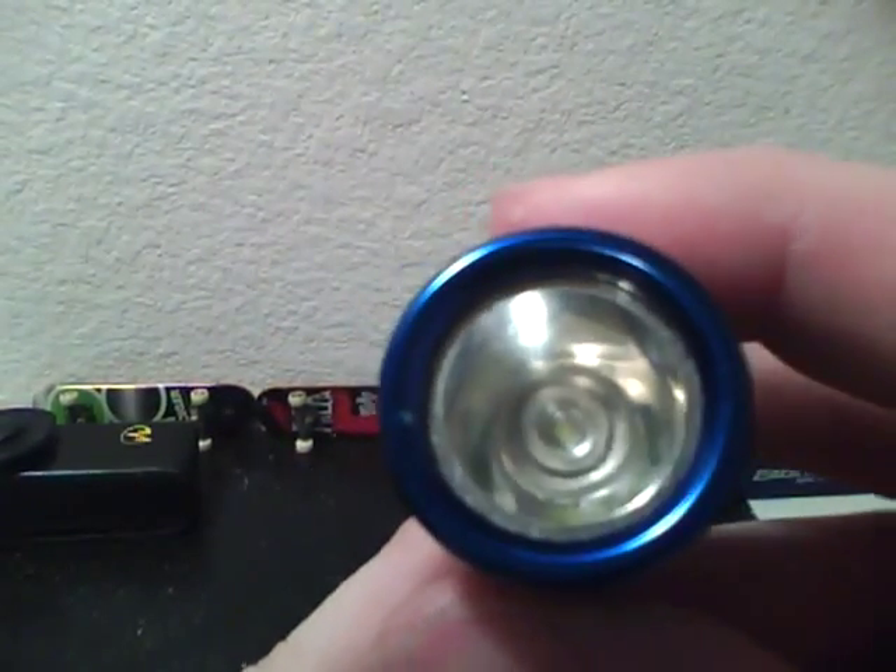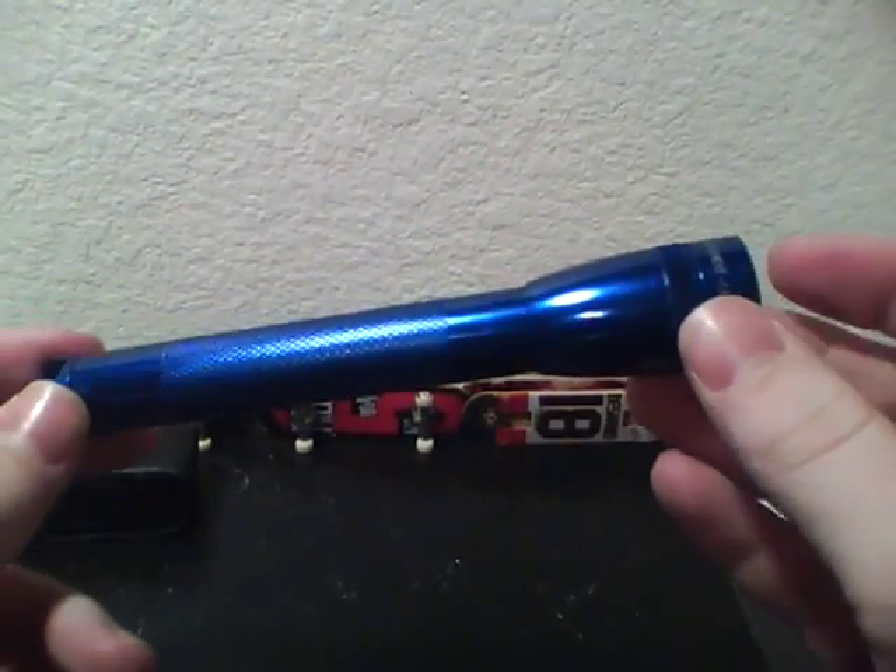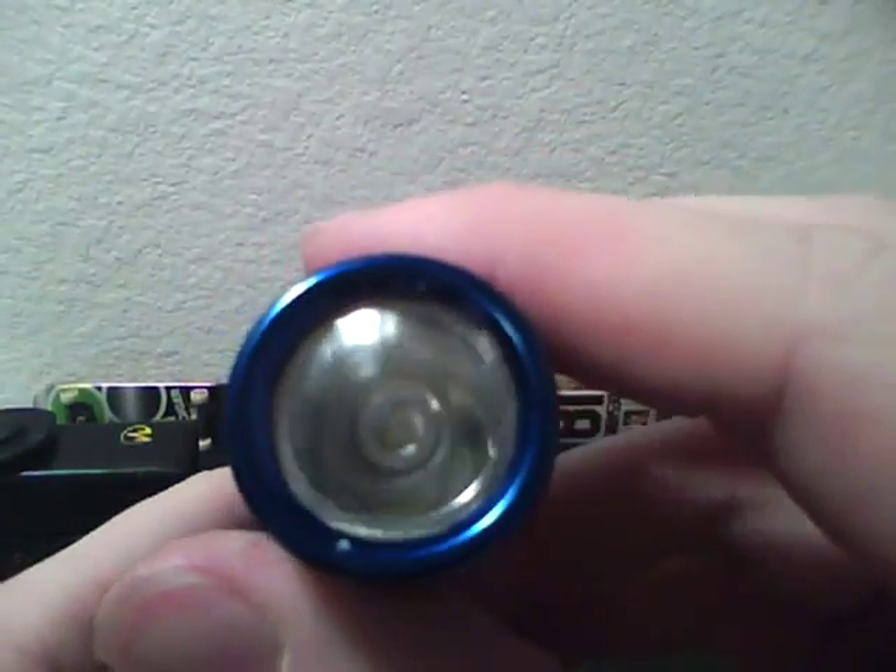I would say buy it, because the old Mini Mag is not very bright at all. Whatever that old bulb was, the new LED technology is way more advanced than the old bulbs.